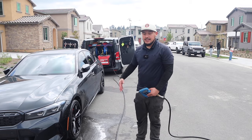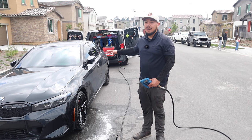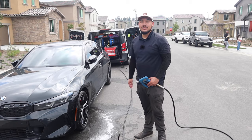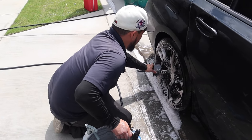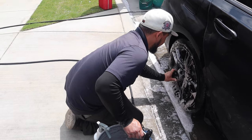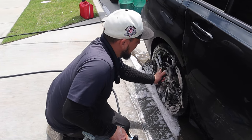We showed you the process of how to clean the wheel. Now we're going to move on to the rest of the wheels, then work our way to the body and show you the after results. So what do you have to say to detailers saying that's too many steps — you're doing too much for the tires?